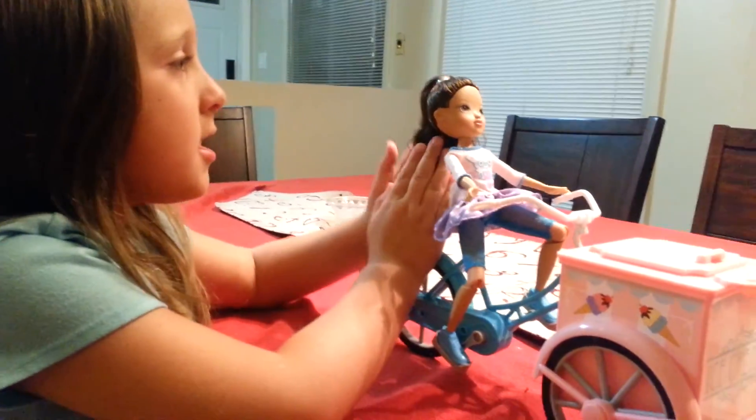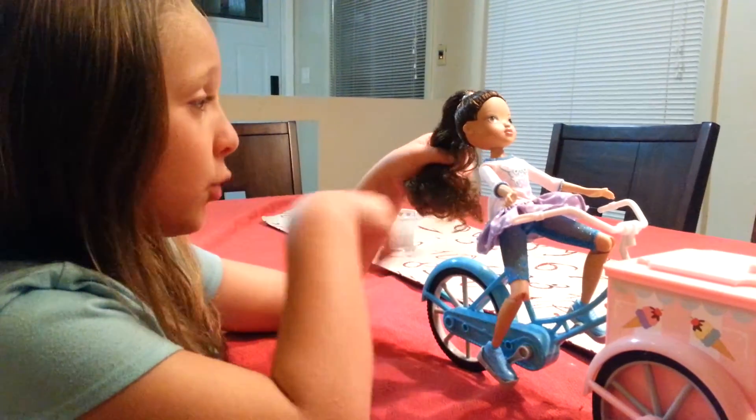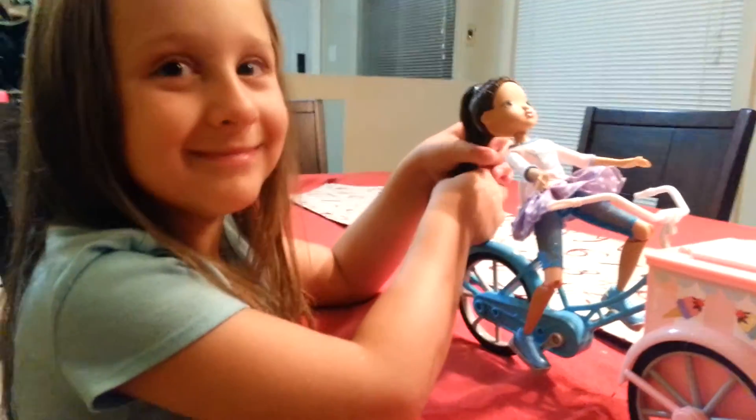It's called a Moxie Doll. If you want to find it in stores, it's new. I'll see you in the next video, bye!